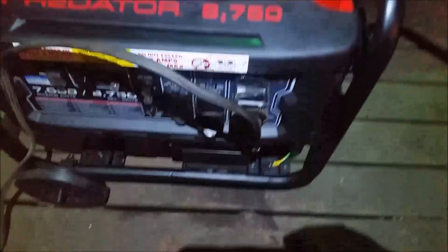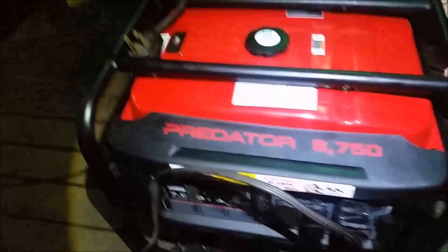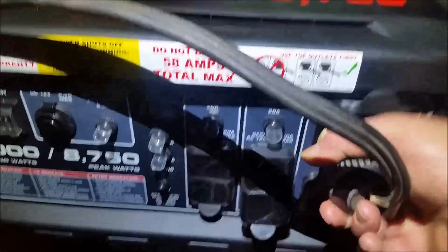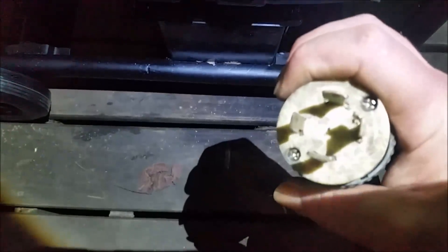Right there, that's plugged in — it's a NEMA L-something, I've forgotten, I don't use them that much. It's designed for 110 or 220. You can look at the Harbor Freight manual, but anyway, there it is. It's the 4-pole; one of the poles has a little crook on it. Yeah, you can see the one with a crook on it — that one goes in on that side right there.